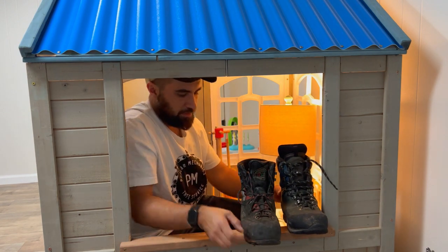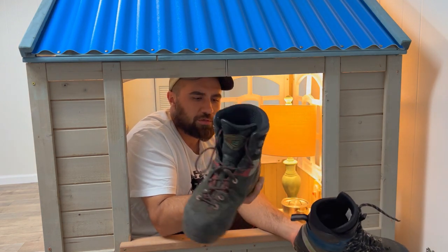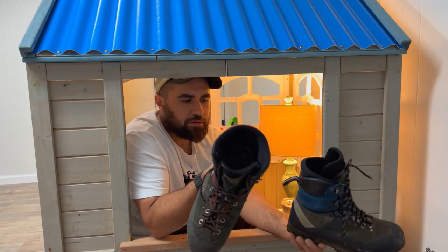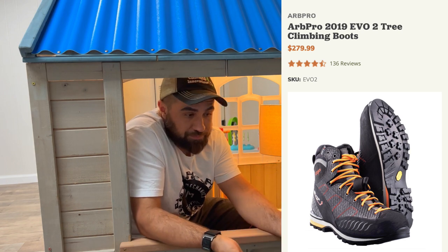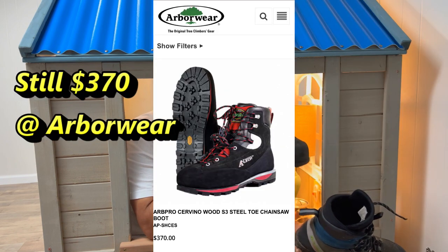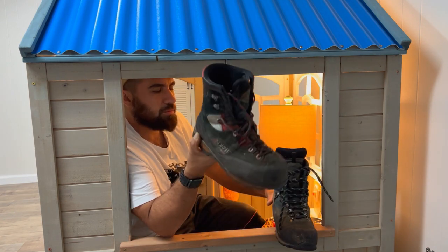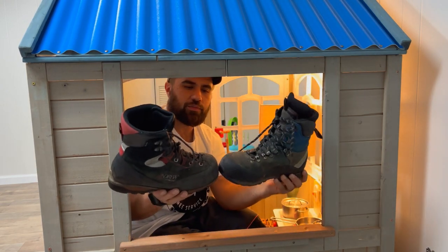Here we can talk about things I like and don't like about these boots. These are the Andrew Arvo Pro S3 boots, and I gotta say they're probably my all-time favorite boot. They are pricey — I'll put the current prices up as of the making of this video. I believe I paid around $370 with a 10% discount from Arborware. These were ordered from one of the other arborist suppliers, so let's compare and contrast these two boots. You can see they're both kind of high boots.